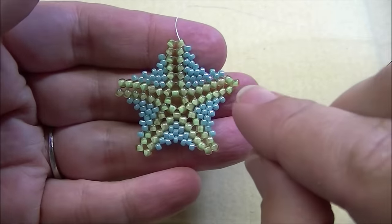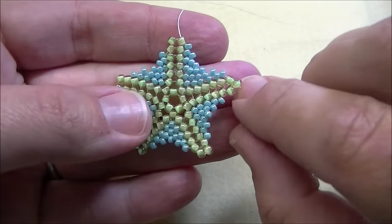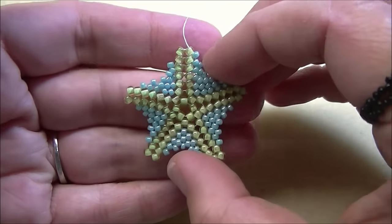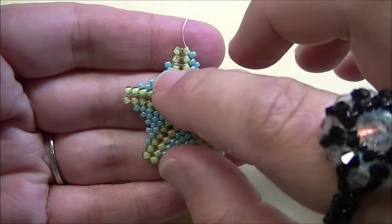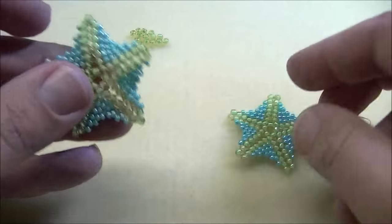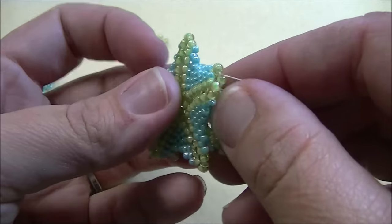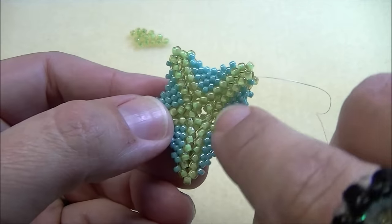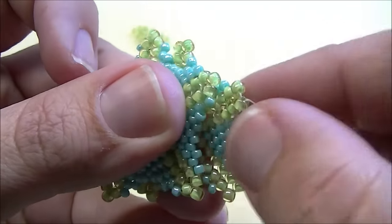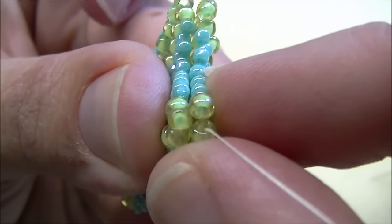Then start another piece — continue until you do five rows, but do not do this last row with the one bead and the six 11s. Finish this one out completely, then start a completely new piece doing the five rows but not the sixth row. Now I have one complete piece that's tied off and a second piece with five rows with the thread still attached. At this point we want to put both pieces together and line up the arms of the starfish on each piece. My thread is coming out of an eight on the right-hand side, so I'll put the pieces together.